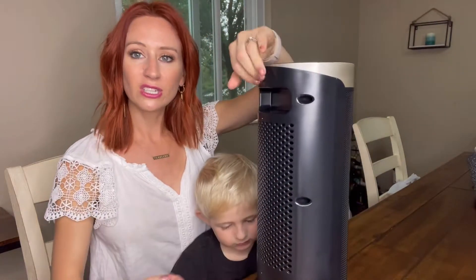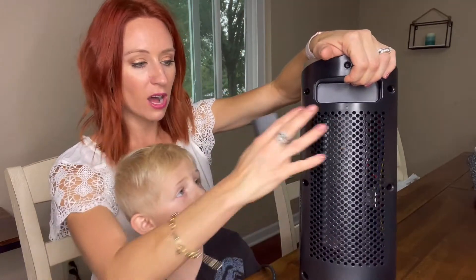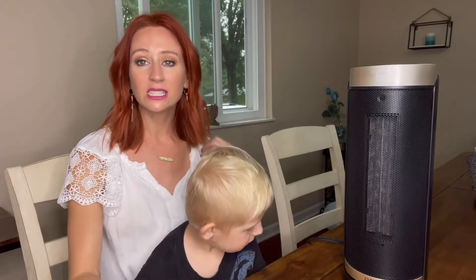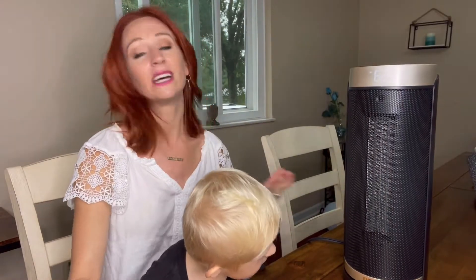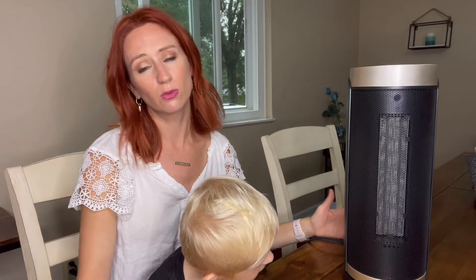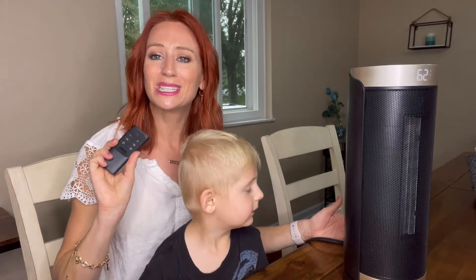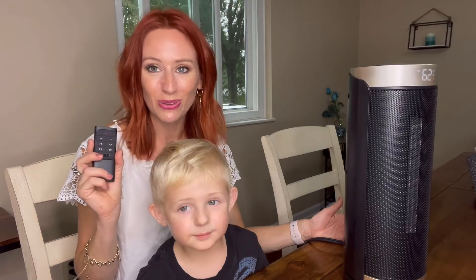You can also see there's a nice handle right back here as well, and there is the fan part. So overall I really like this, especially for having kids and dogs and animals in general. It makes it really nice with those safety features, and having the remote makes it so much easier. Thank you guys so much for watching.